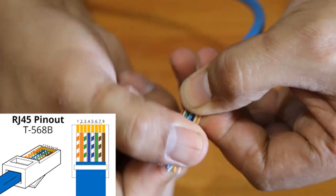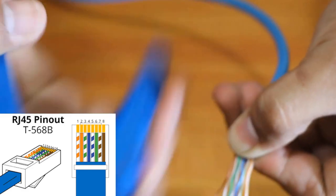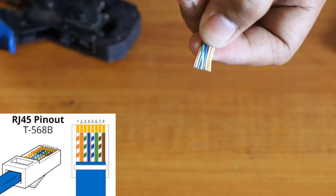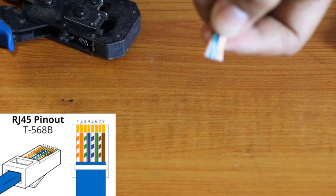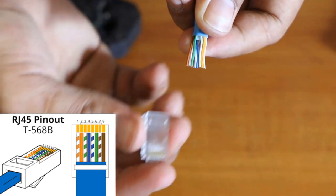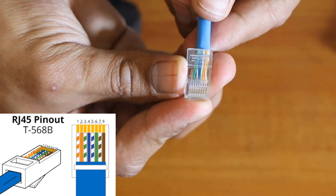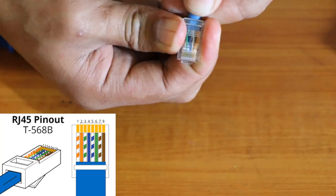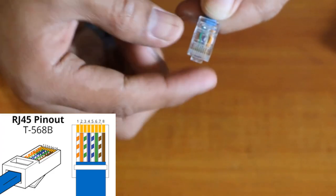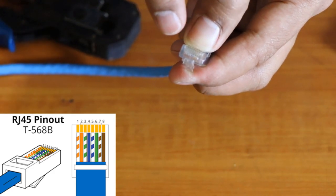Once the wires are arranged, I always use about a thumb's width as a guide — from here to here. Make sure they are arranged, then get the crimping tool's side cutter and trim them like that so they are even. Then get your RJ45 connector and push the wires in. Push, push, push — make sure all those wires come through to the front of the connector all the way through.